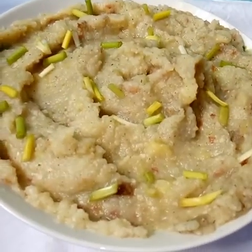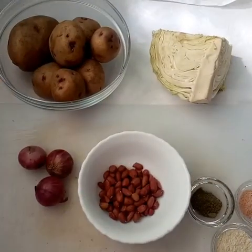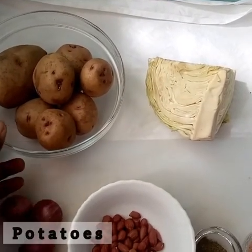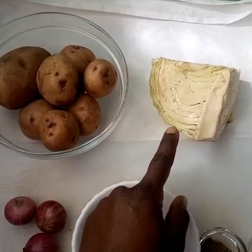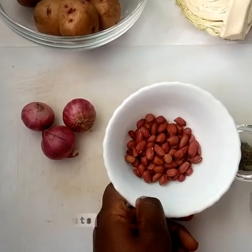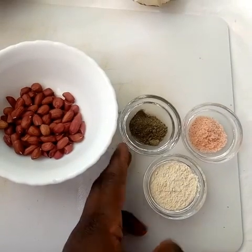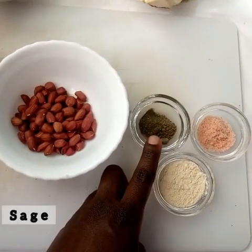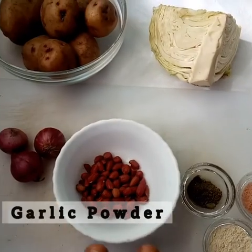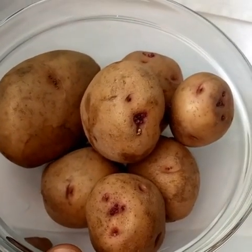Hello friends, welcome back to my kitchen! Today we are making mashed potatoes. The ingredients we have are: seven medium potatoes, cabbage, onions, ground nuts — you can use cashew nuts instead — sage, Himalayan salt, and garlic powder. And those are all the ingredients.